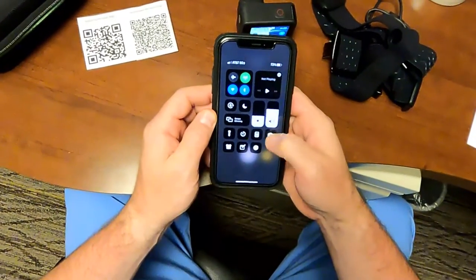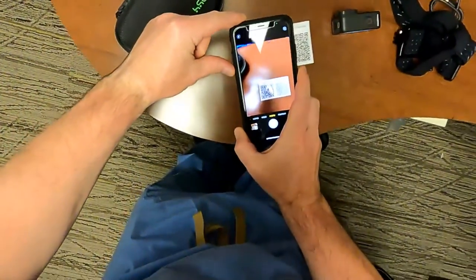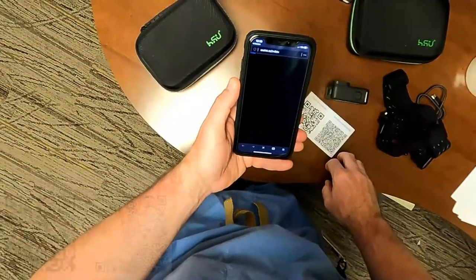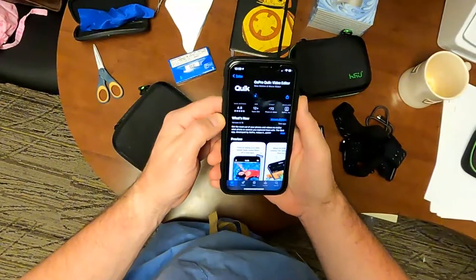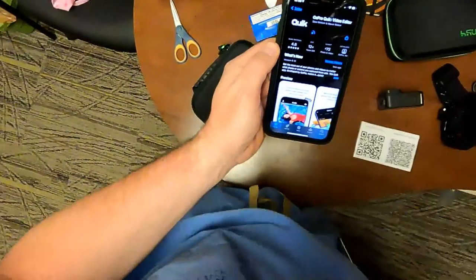You will also need a smartphone with the GoPro app installed. There is a QR code on the laminated card that will help you install the Quick app. To install the app, open your camera or QR code reading app on your phone and aim the phone's camera at the QR code labeled Install GoPro Quick App. When prompted, open the link to your phone's associated app store and install the app following the instructions provided.